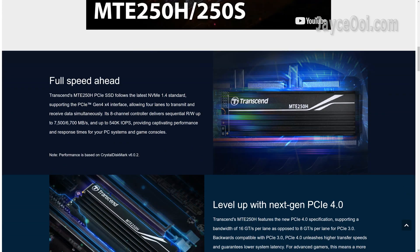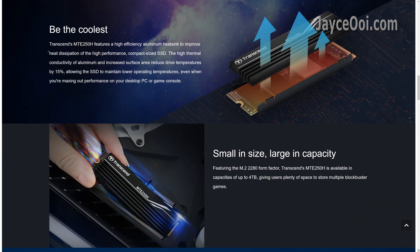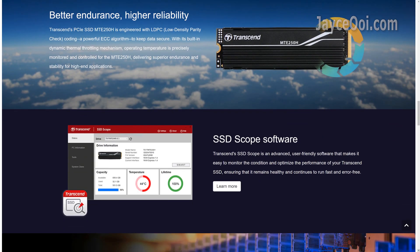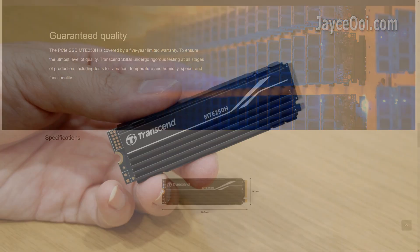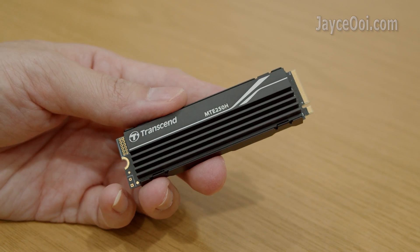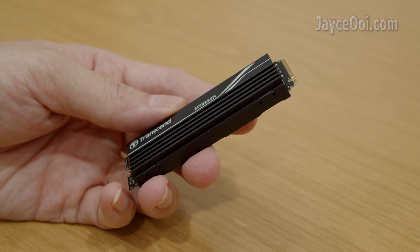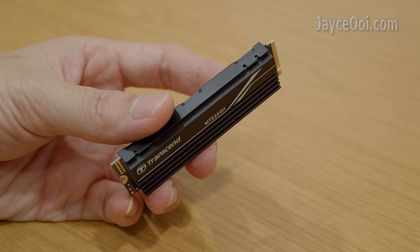It has an ultra-fast transfer rate, up to 7500Mbps for reading and 6700Mbps for writing. Outstanding response up to 540K IOPS, all thanks to a powerful Gen 4 controller and fast memory chips. In addition, it comes with an efficient aluminum heatsink to improve heat dissipation, reducing drive temperatures by 50%.